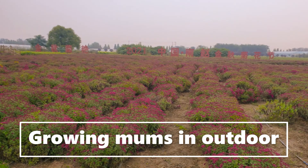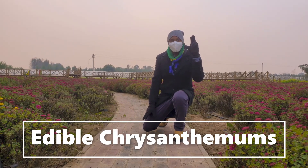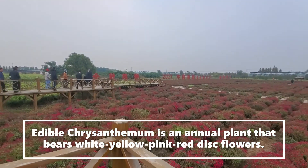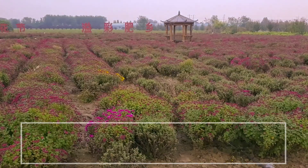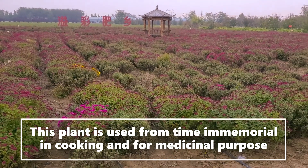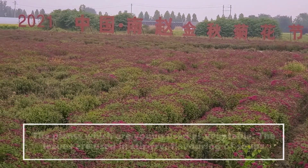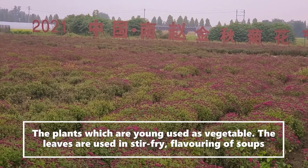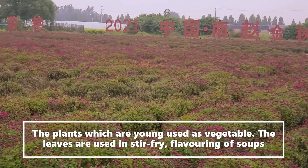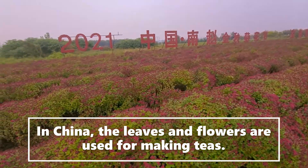Growing chrysanthemums in open field or outdoor — we are talking about edible chrysanthemums, which are annual plants with white and yellow disk flowers. They have been used for cooking and medicinal purposes, with extensive use in Asian countries. When they are young, the plants can be eaten as a vegetable. Leaves are used in flowering soups in China, and leaves and flowers are used to make tea.